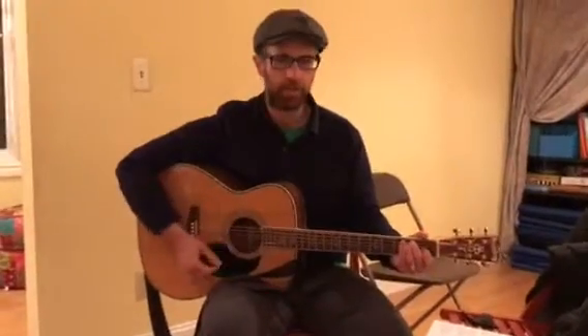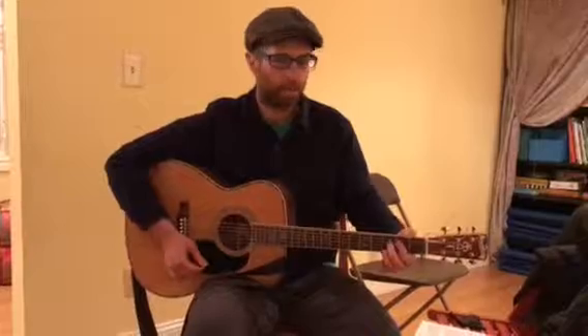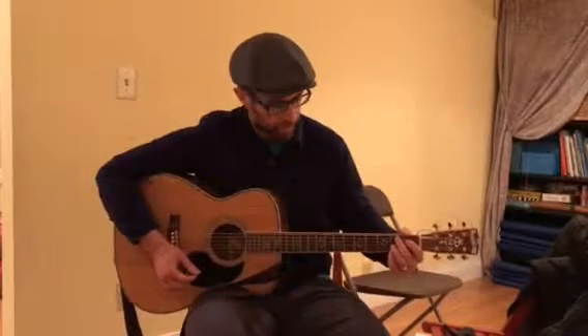We're gonna do this Purim version of a great Rolling Stones song — Can't Get No Hamantashen. Chord-wise we're just playing E, D, A, and at one point there's a B chord in there. If you're averse to playing bar chords, you can also play a B7 instead.